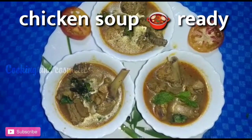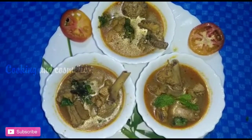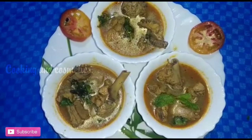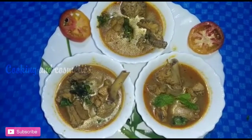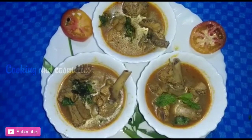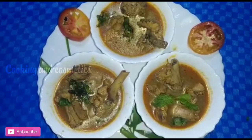This soup is very good. Try this. If you want to eat chicken soup, you can try it. You can taste the same soup. You can add extra. Try this soup — let's try the chicken soup.